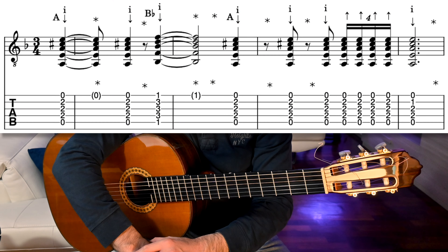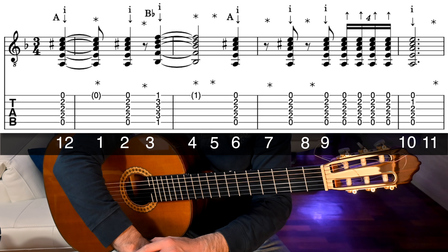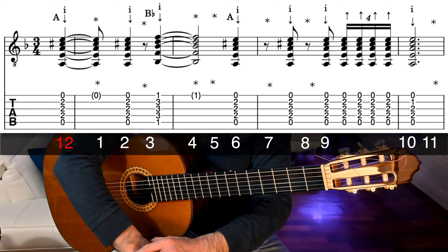Okay, time to learn, but before we start, just a quick note. Remember that the bulería compás is in 12, and can either start on beat 1 or 12, like in this case.